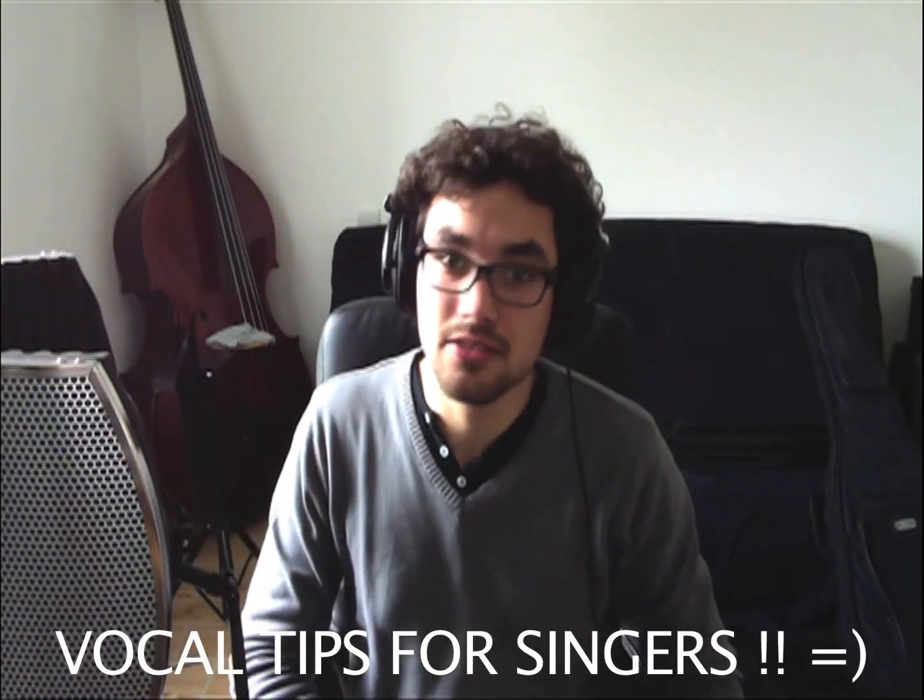Hello everyone, so today I want to talk to you about some tips for your vocal range. I see a lot of videos on YouTube of people telling some tips like a vocal exercise,